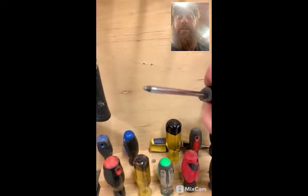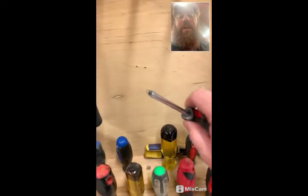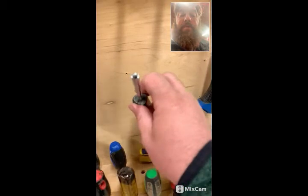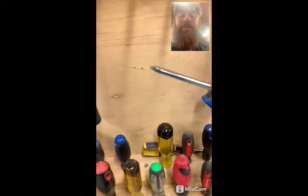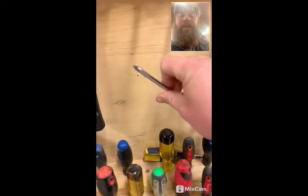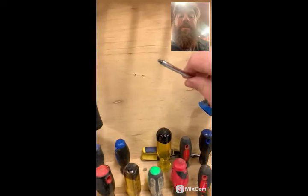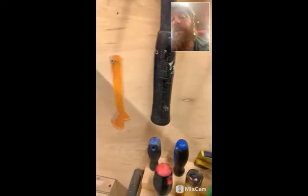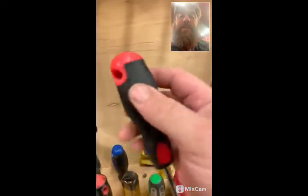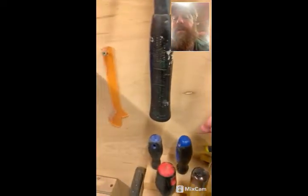There are lots of different kinds, but the standard ones you're going to run into mostly are — this one here is a square tip, also called a Robertson, invented by a Canadian. Look it up on Wikipedia or Google. This one's a square tip, so Robertson comes in different sizes. This one is a red-handled number two.